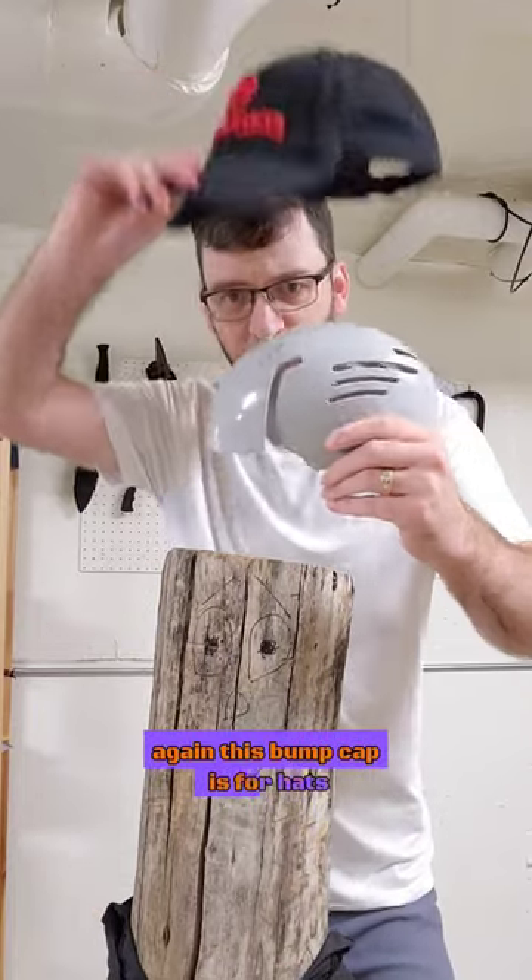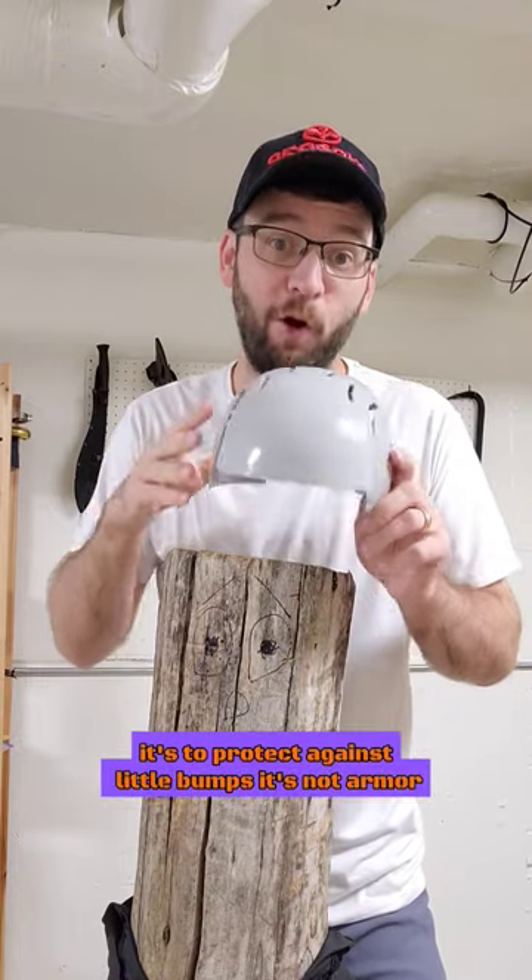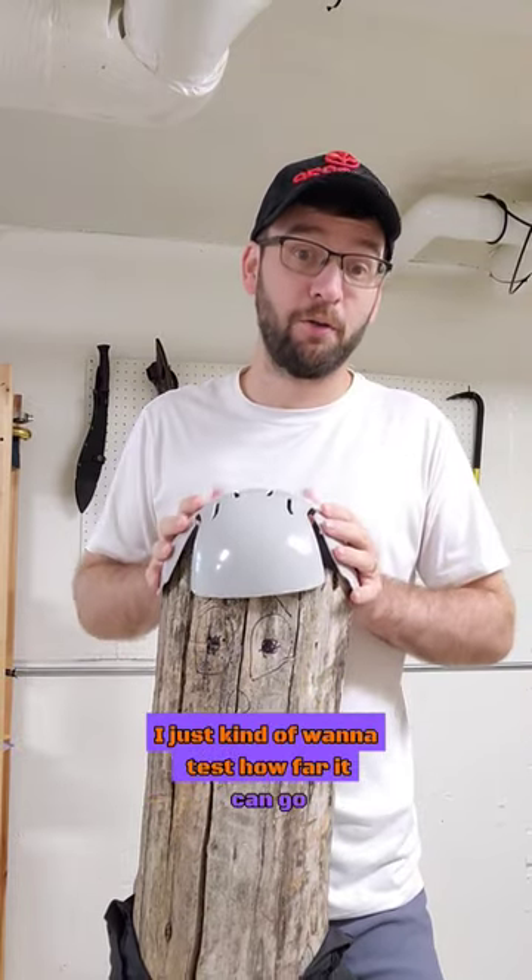This bump cap is for hats. It's to protect against little bumps. It's not armor. I just kind of want to test how far it can go.